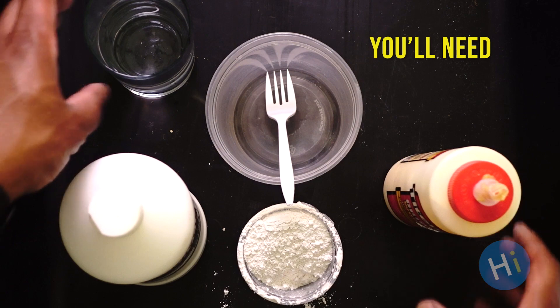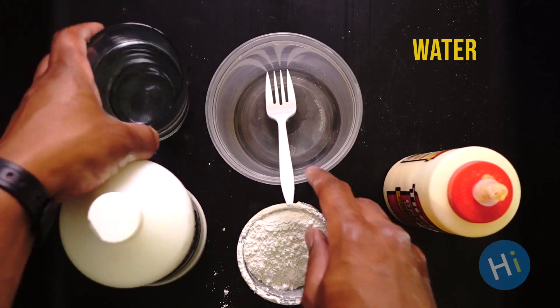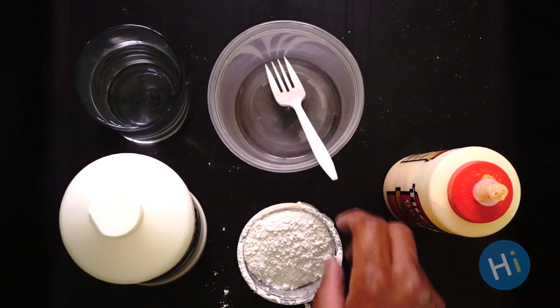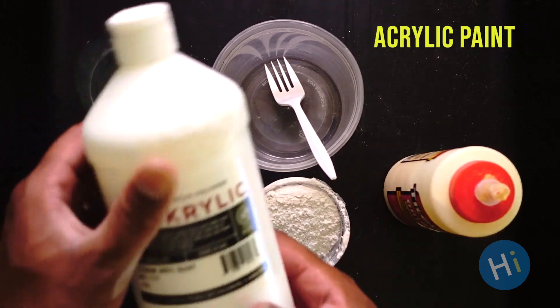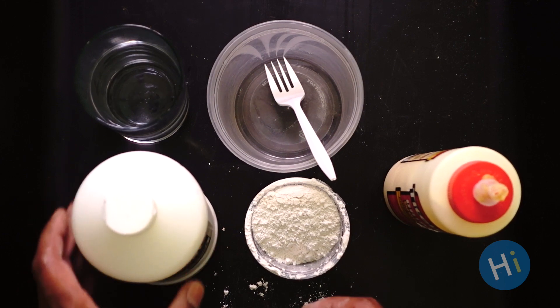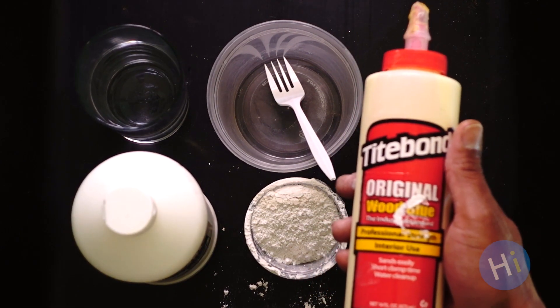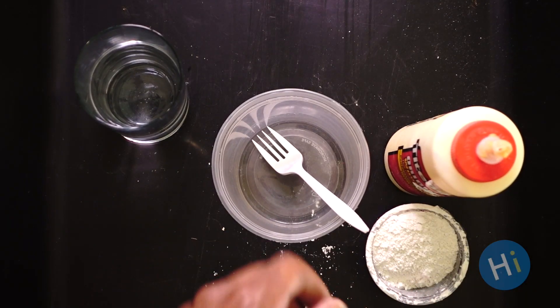The supplies that you'll need for this project are water, a container to mix everything and something to mix with, plaster of Paris, some acrylic paint — preferably white but any color will do — and some wood glue. If you have regular Elmer's glue that'll work fine as well; the wood glue is just my personal preference.